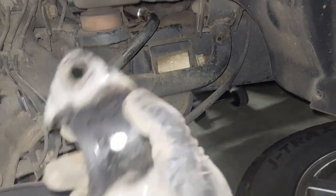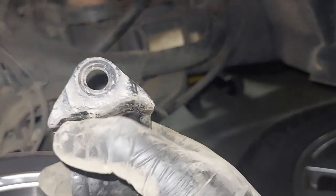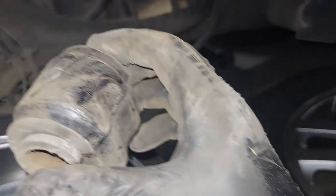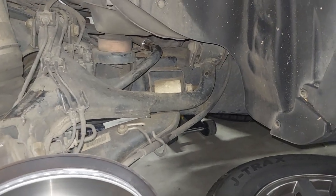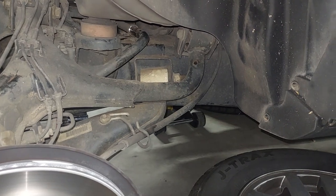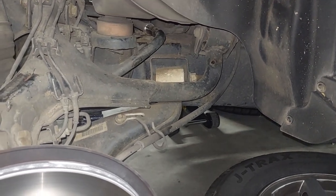The cap has two little recessed areas that have to line up with the bushing, and you just slide it into the right spot and then bolt it down. Do both sides first and then bolt, because once you bolt one side it becomes pretty tough to move the other side — so do both sides first and then bolt them together.